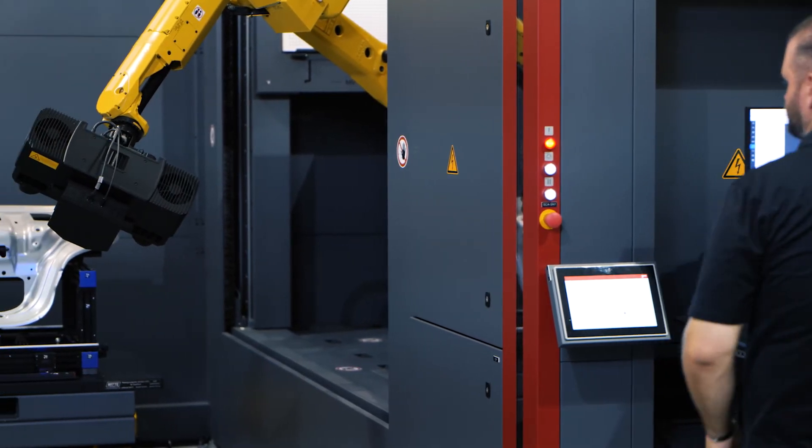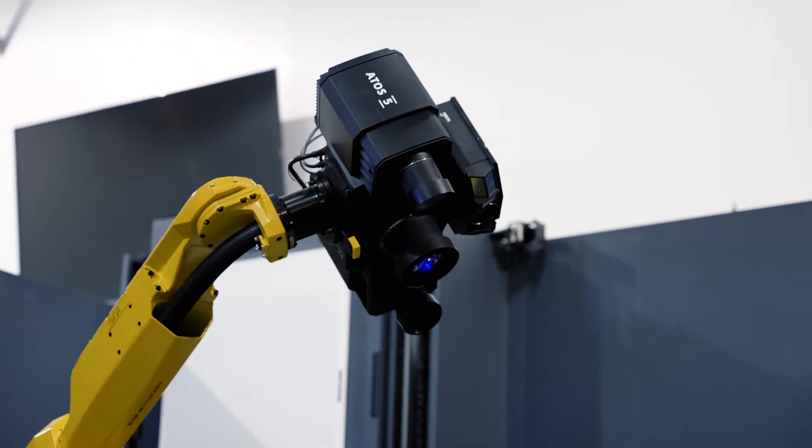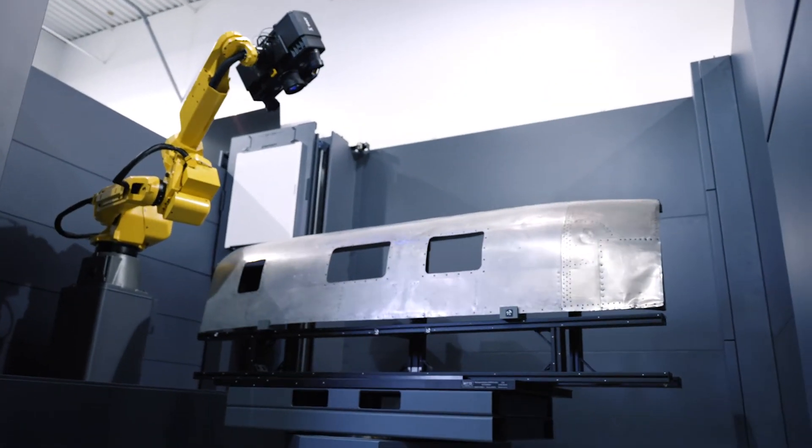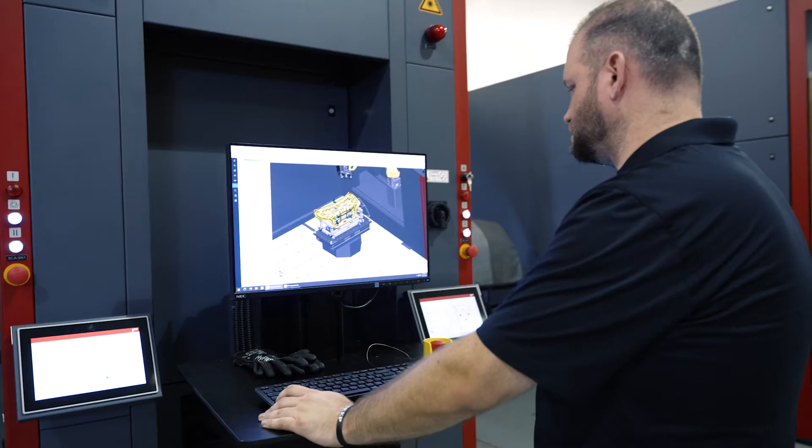As one cell is measuring, you can safely unload and load the next part in the other cell, and both cells come with a heavy-duty rotation table. The last two numbers in the model name designate the maximum part size, so both models can accommodate a part up to three and a half meters.